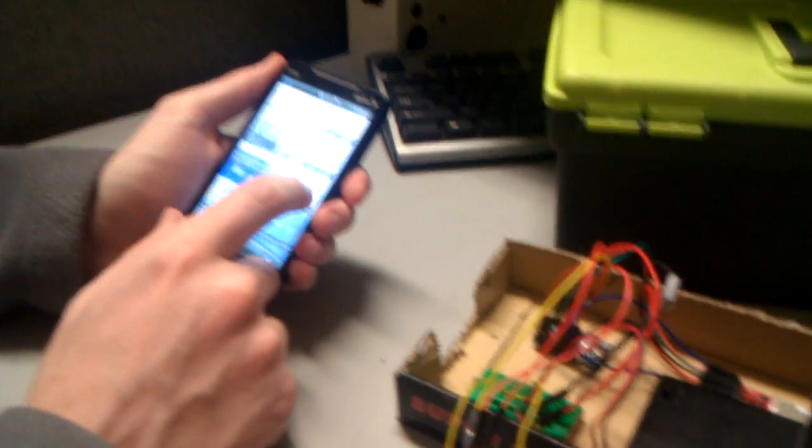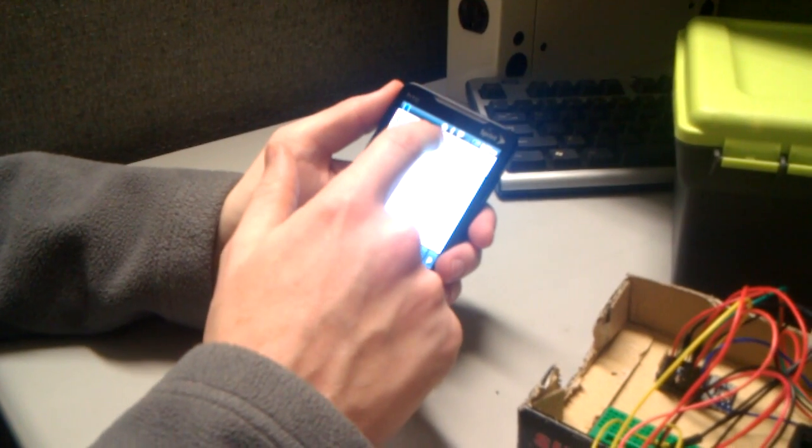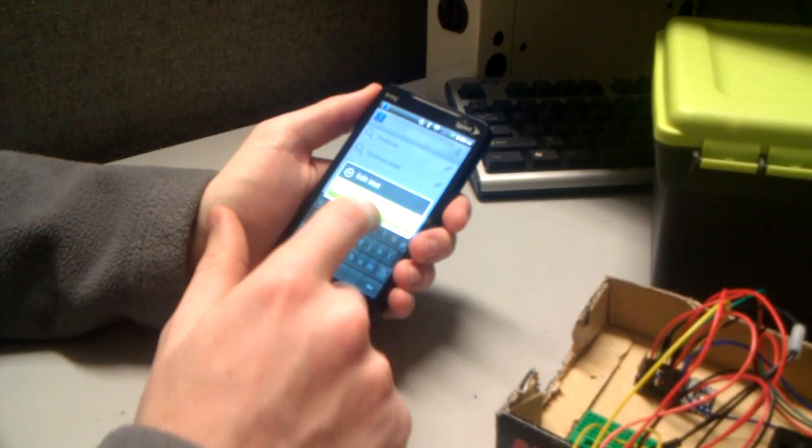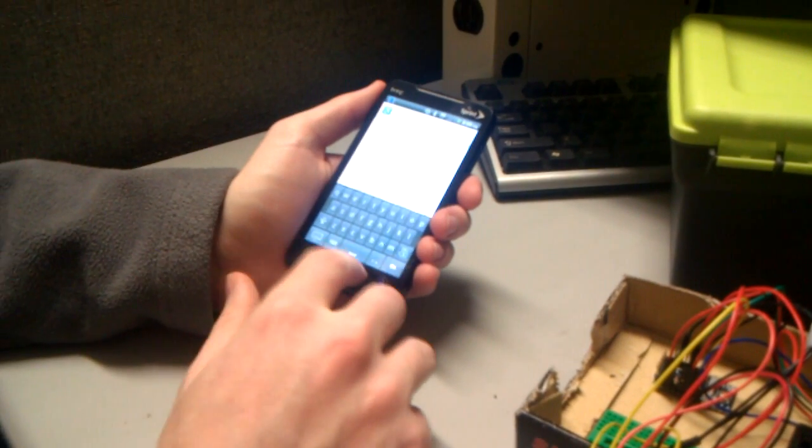Now we'll back out of it, go ahead and go to any text field entry, and set the input method. 'SNES Connected' is the one you select — it's already selected, but that's the one you would choose.